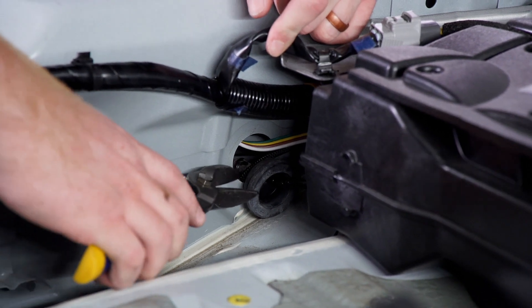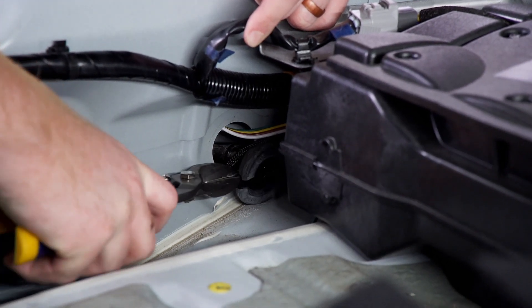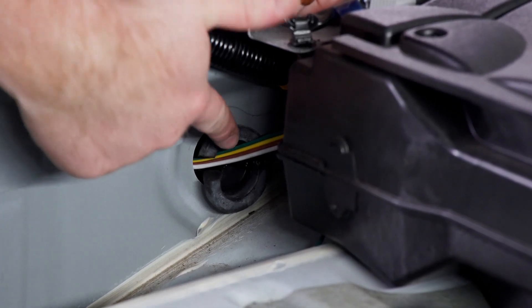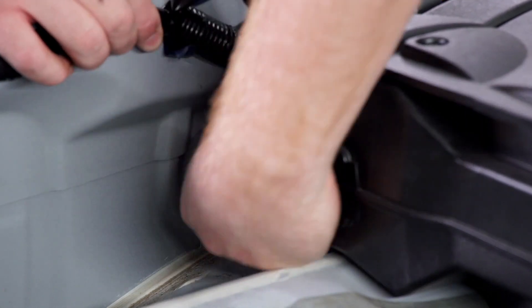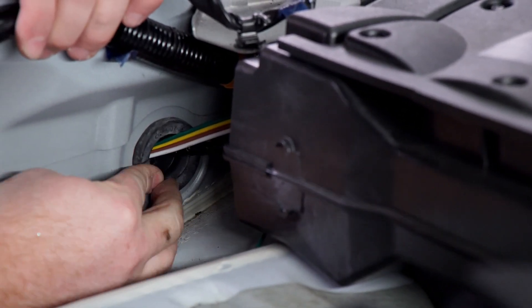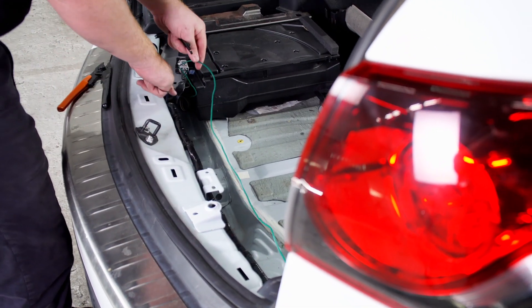Now to reinstall our grommet, we're going to go ahead and cut a slit through half of it right down the middle. We're going to take our power wire and four-flat harness, put them in that slit, and then reinstall it. Now we're going to take our green wire and zip tie it to secure it to this wiring loom.